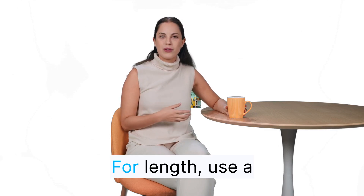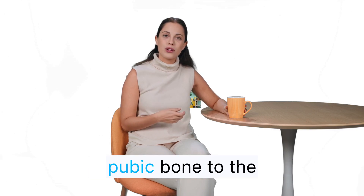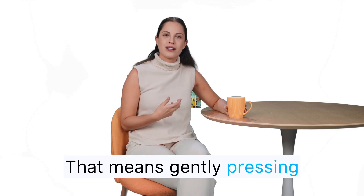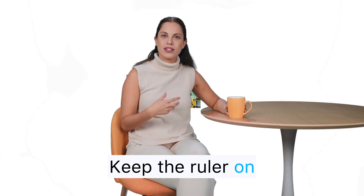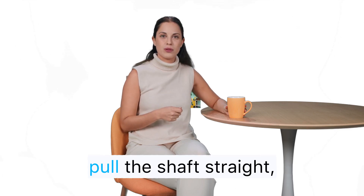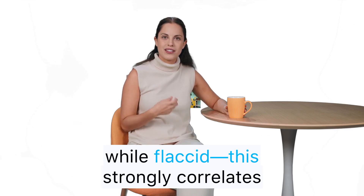Let's get precise. For length, use a ruler or firm tape and measure from the pubic bone to the tip of the glans. That means gently pressing through the fat pad until you feel the bone. Don't measure from the skin. Keep the ruler on top, aligned with the shaft. You can record erect length or flaccid stretched length — pulling the shaft straight, firmly but not painfully, while flaccid.